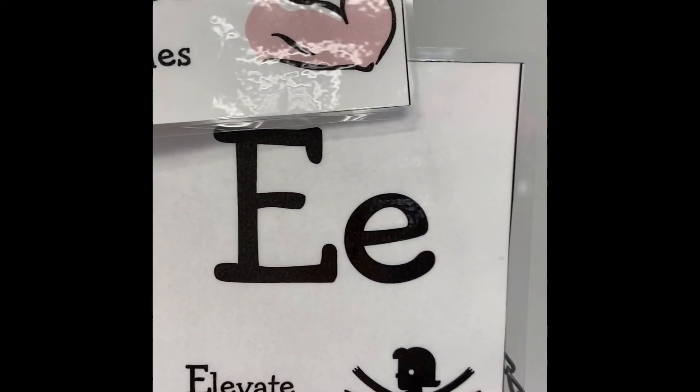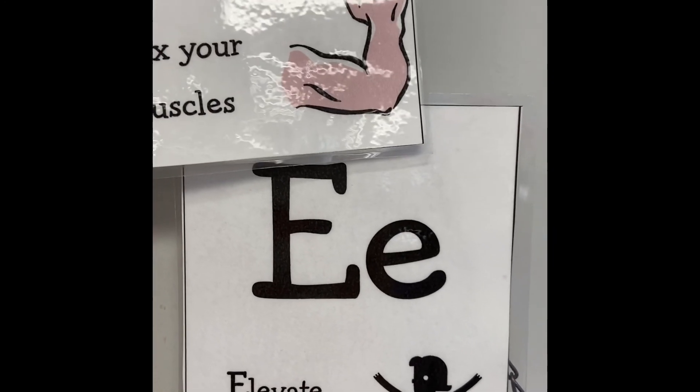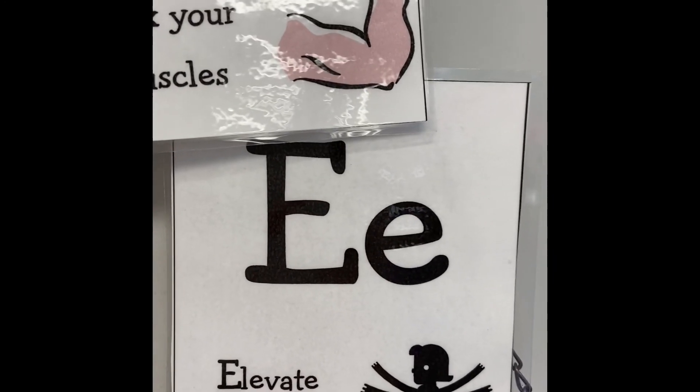What is this letter? That's right, say E. Elevate those arms.